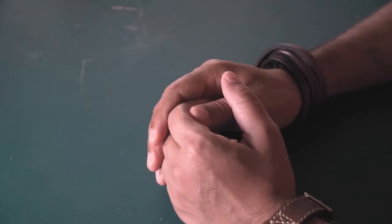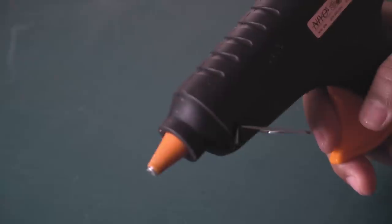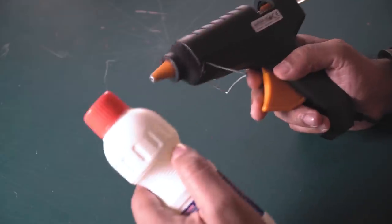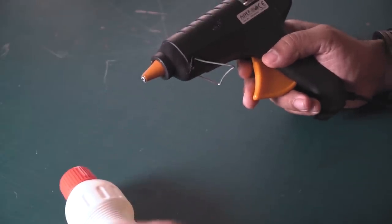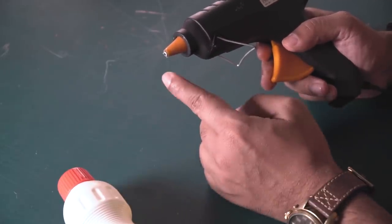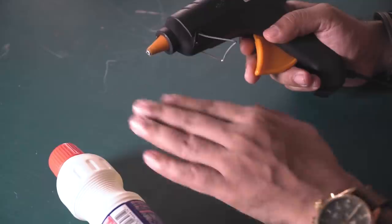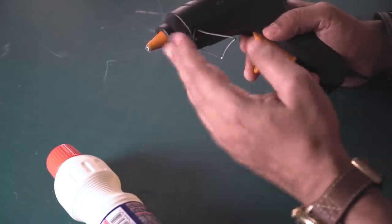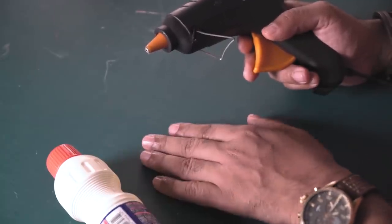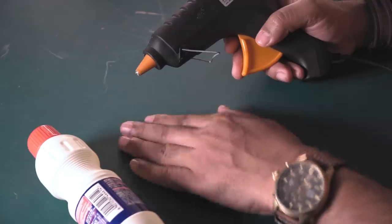Let's get started. Today I'm going to show you guys a super simple technique of printing a t-shirt using a glue gun and some bleach. We are going to make a stencil on the t-shirt using hot glue, and as soon as that dries up, we're going to spray some bleach on it. The bleach is going to change the color of the fabric — the fabric will become lighter wherever it contacts the bleach.